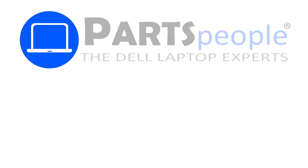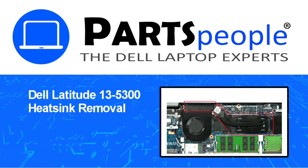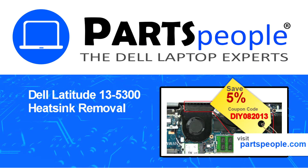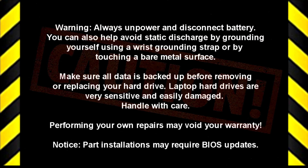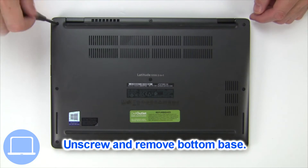Hey, what's up? This is Ricardo at Parts People. In this video, we'll outline the steps for completing a part replacement on your Dell PC. Visit our website and use this coupon for a 5% off discount. Unscrew and remove the bottom base.